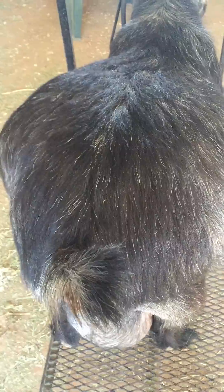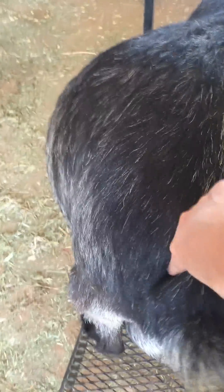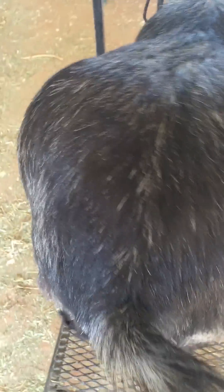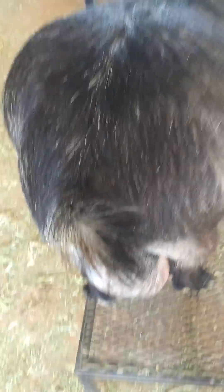One thing I always tell people: start early checking for it. Once you find that pencil ligament running down in here, you'll be able to find it a lot easier. Then as the due date gets closer and it starts to disappear, you know what you're looking for. You can also use an unbred doe — feel their ligaments and then go to your pregnant one and check that.